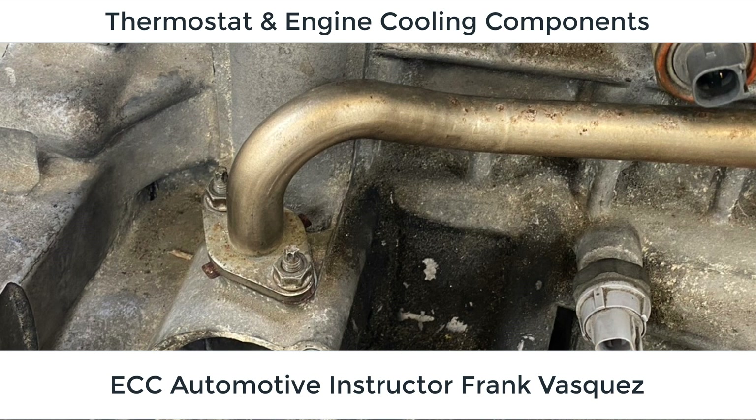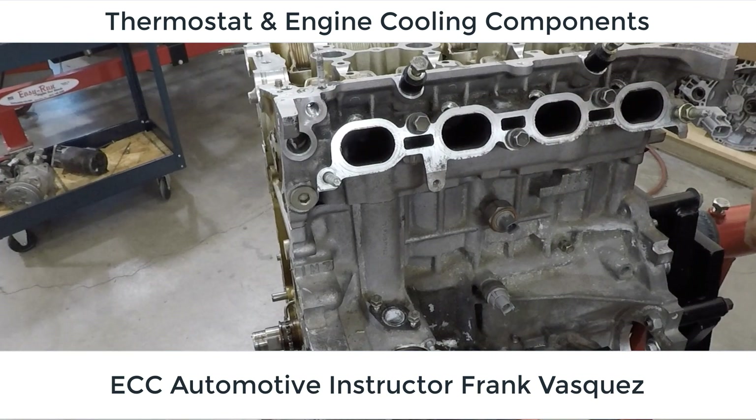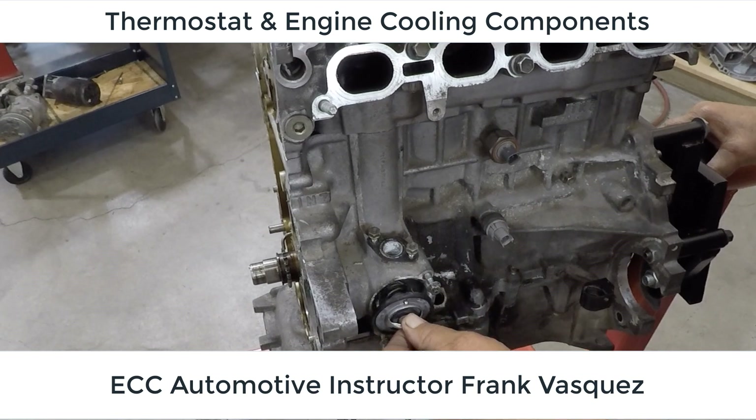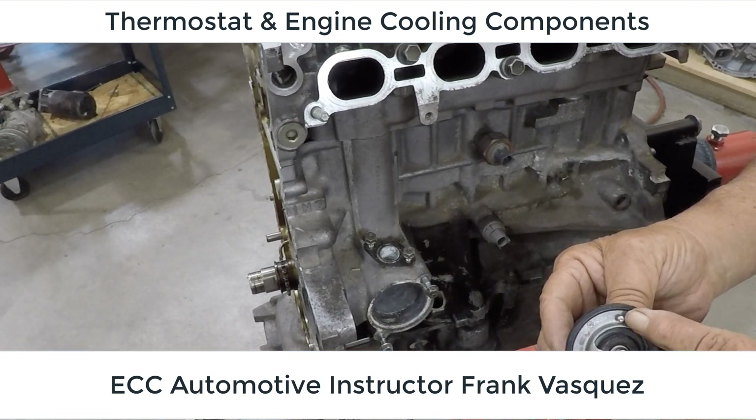Now that we got the timing chain out of the way, we've got to get a couple of bypass hoses out that are related to the heating and cooling system on the car. These are actually the heater core hoses. We got those out of the way and we're going to focus here on the thermostat.